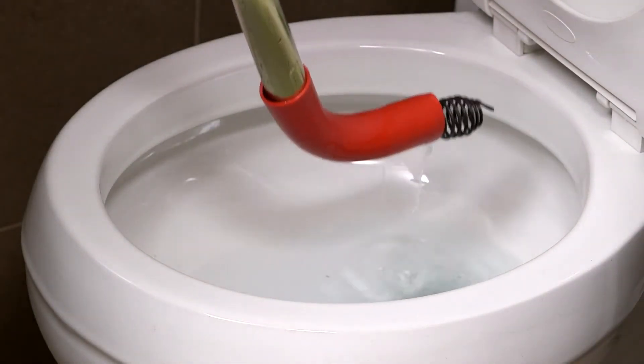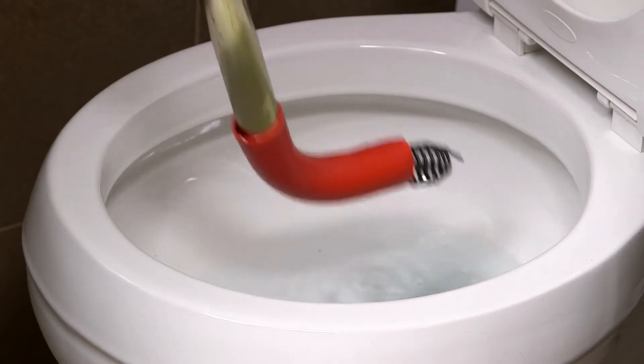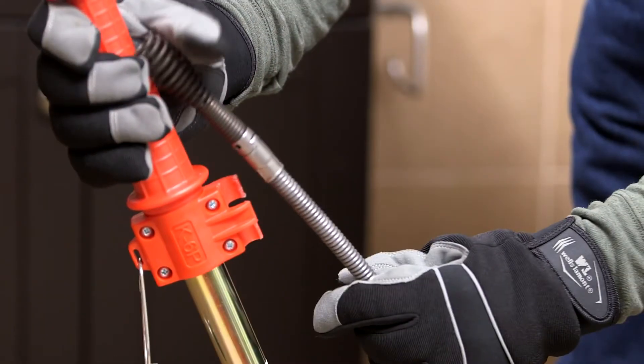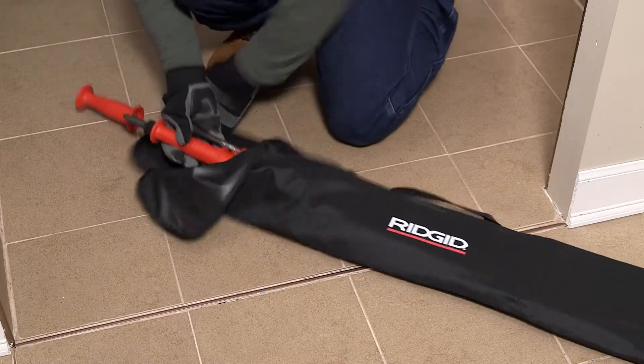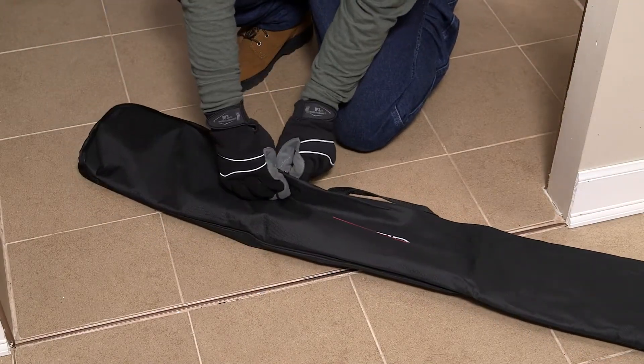Pull the auger out of the toilet carefully and shake the water off. Now the line is clear and the drain is flowing. When you're done, simply snap the cable into the clamp for easy transportation. Then throw the K6P XL in its included storage bag to contain any mess and keep your work area clean.